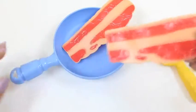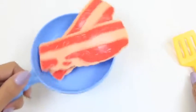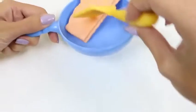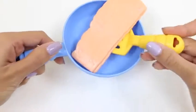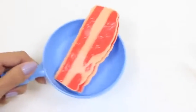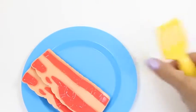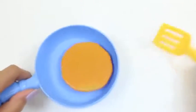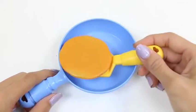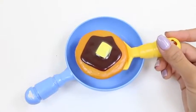Time for one of my favorite breakfast foods — bacon! We'll also be making this in the pan. Bacon produces a lot of oil, so careful for the splatter — we don't want to burn ourselves! It smells pretty good! Here's our bacon! Time to make some pancakes. We'll just give it a little flip. Pancakes cook pretty quickly, so we'll take it off the pan right now — they look perfect!